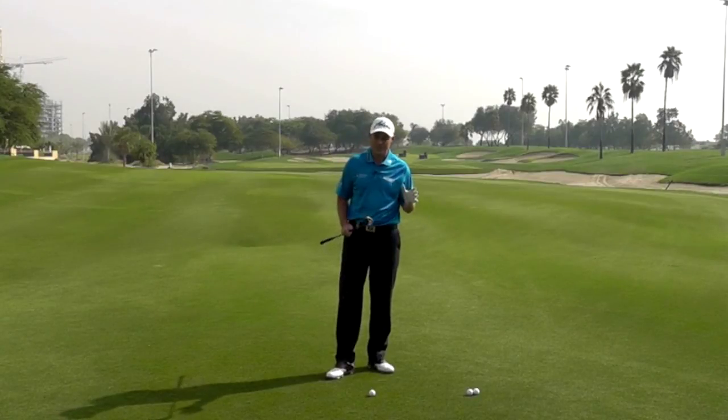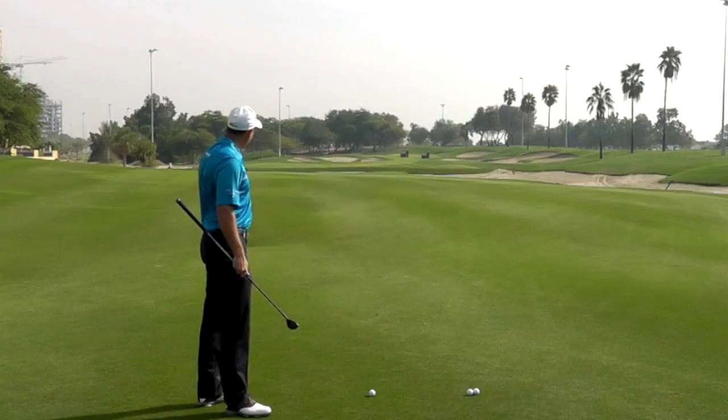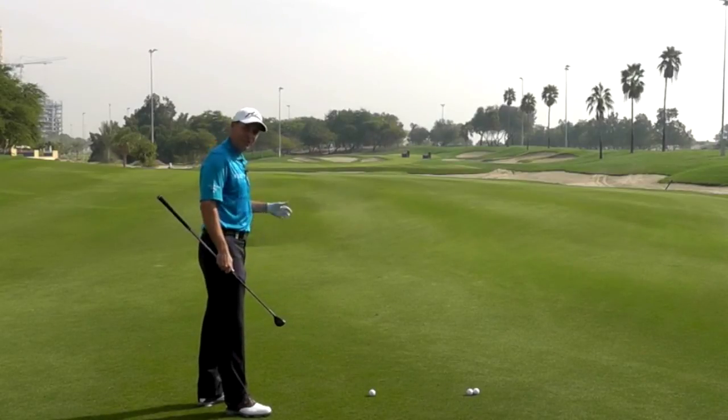Let the club do the work. Don't complicate things and watch it fly long and straight, hopefully straight towards the pin.